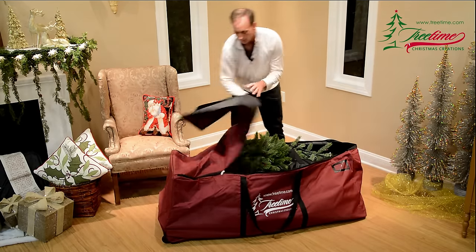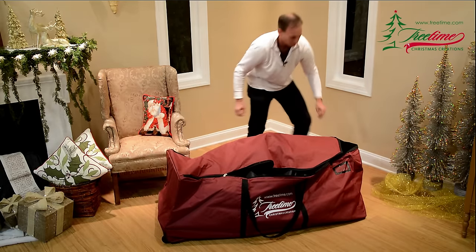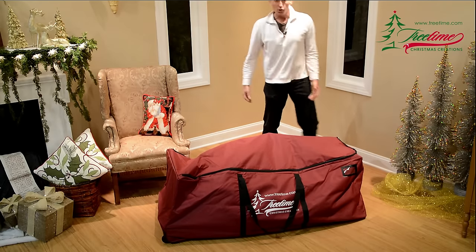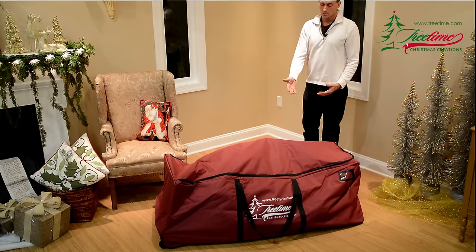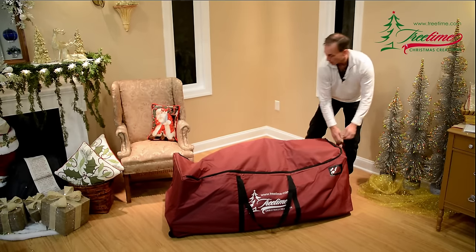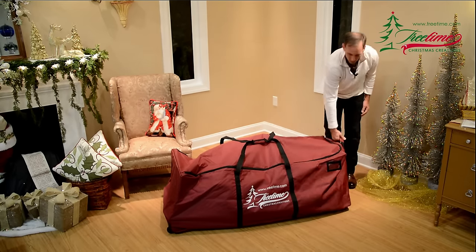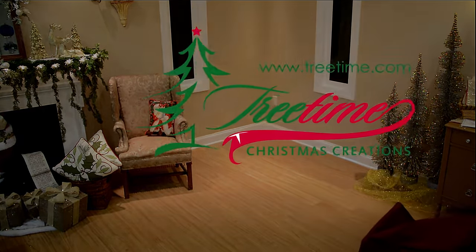I lay the stand on top and zip the bag closed. In just a few minutes I've taken that full upright fluffed tree, completely disassembled it, and got it ready to store. With this great bag you can tie everything together, handles up, and just like walking through the airport — you're done.